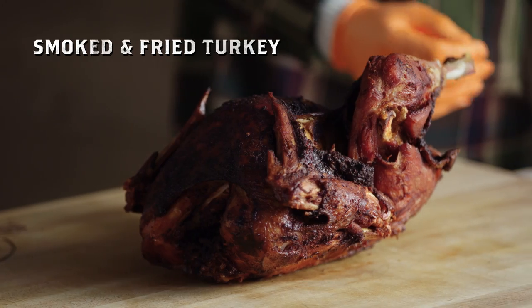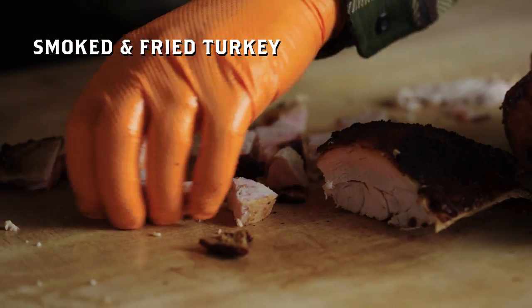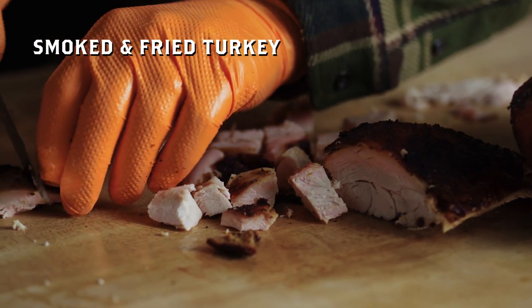Welcome back to another Thanksgiving edition of What's Cooking. It's my favorite time of the year — faith, family, football, and obviously great food. We have some leftover turkey and other goodies from Chad and my video you might have previously seen. What do you do with the leftovers? That's the best part. Here is my take on a leftover meal: a turkey pot pie.